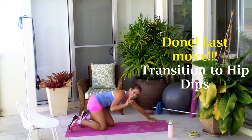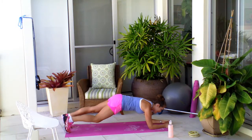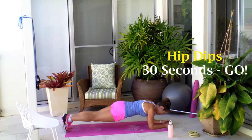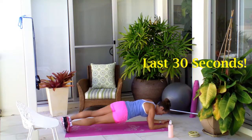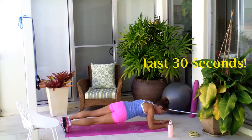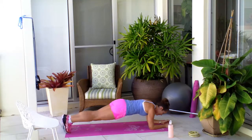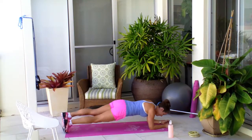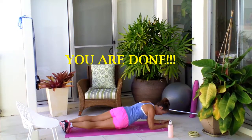Now you've just got one move to go, which is really going to get that core again and get those obliques — which is your hip dips. Off you go, your last 30 seconds of hip dips. Really tuning into that core, trying to keep it nice and stable and steady. Go at a pace that allows you to keep that control. Really pull that belly button up into your spine, keeping the body nice and long. Wonderful work, and you are done.